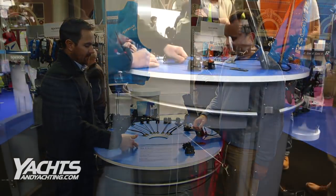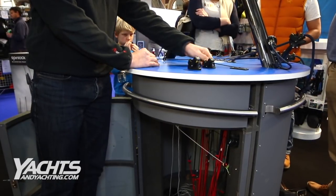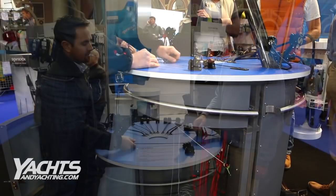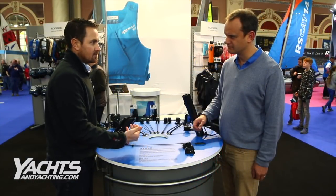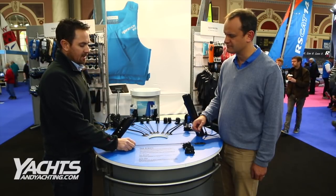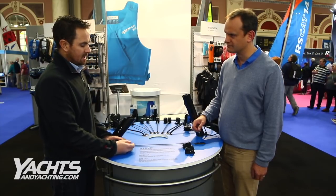So you can control it going upwind, and then if you want to release it, you've just got a tripping line coming out here. You can trip it and control the amount you release — you can go for the full dump or actually control it out. And like I say, this is just a line, you can have a bobble on the end of it.